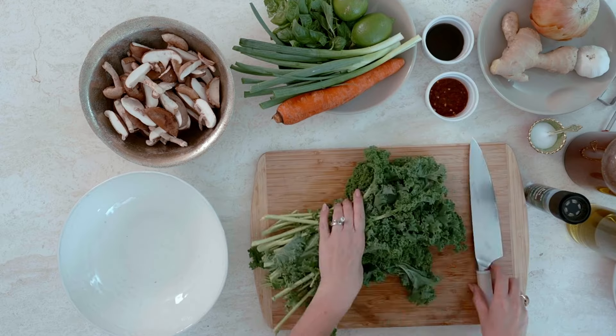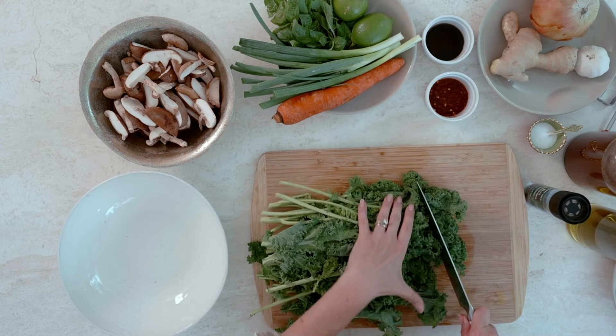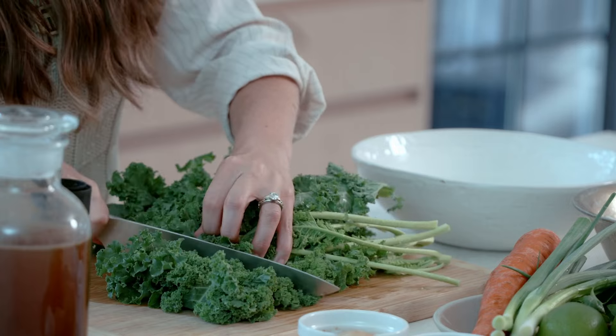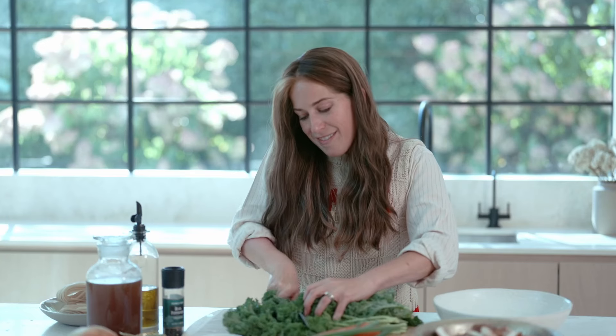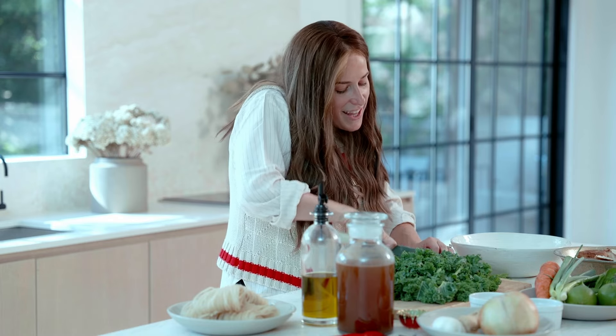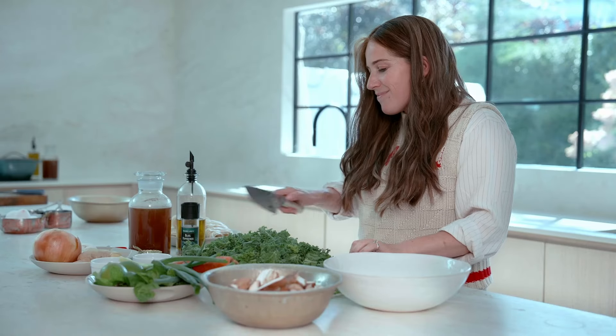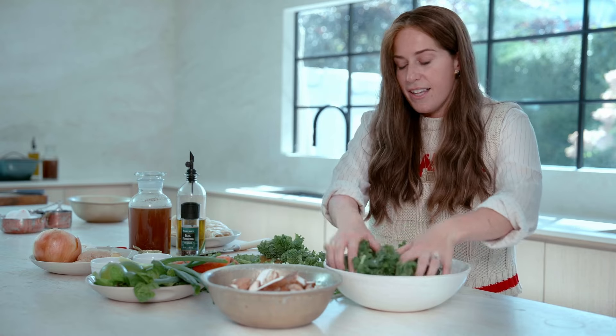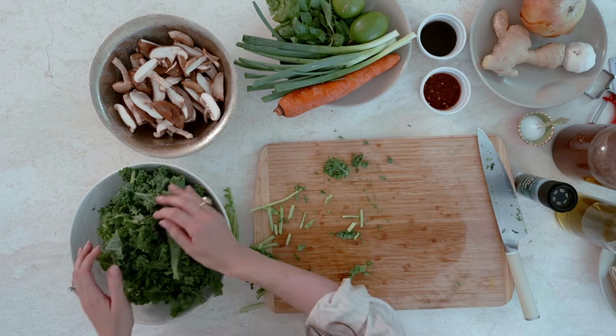So we're going to start with our kale. We're going to roughly chop the kale. I recently learned from one of my viewers that I need to tuck my fingers, so I'm going to be more conscious of that. We're coming off Yom Kippur and getting ready for Sukkos, and there's just coziness in the air. I love Sukkos — it's my family time. We play game nights in the Sukkah, and my whole family actually sleeps in the Sukkah.